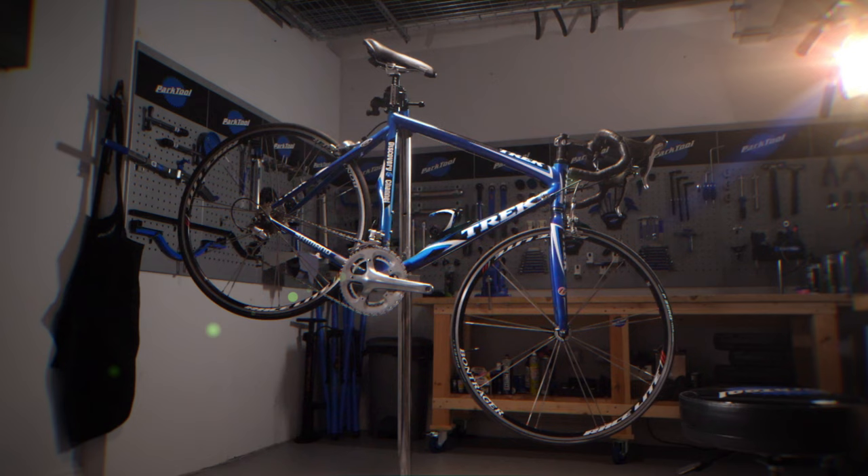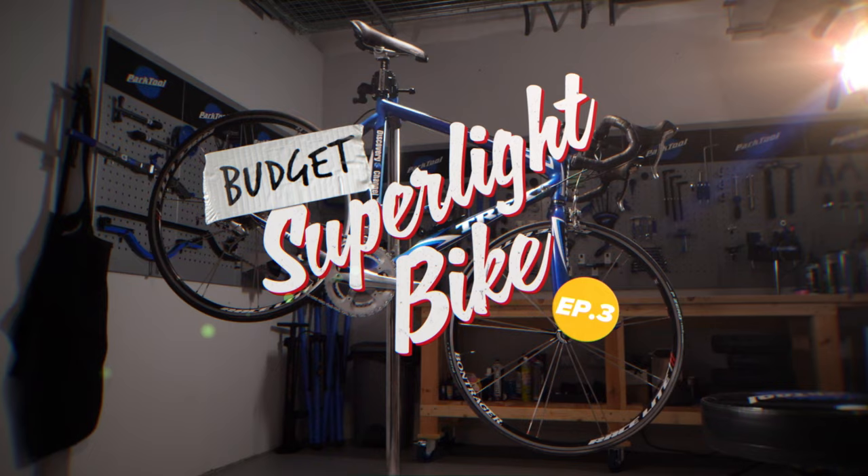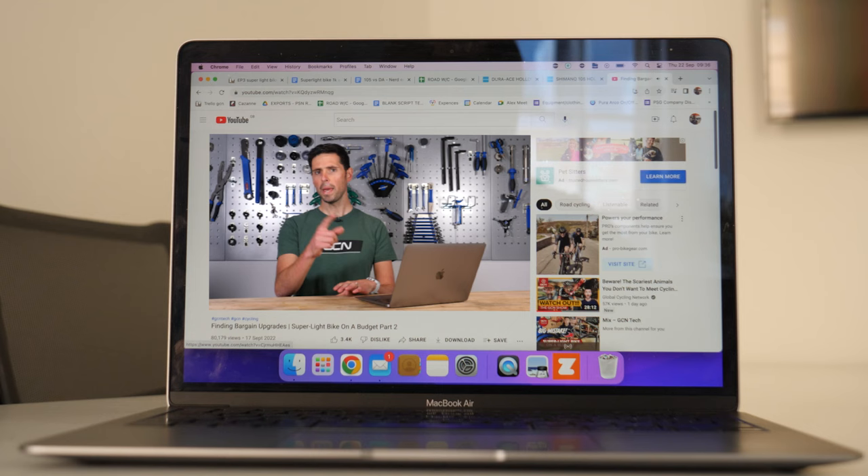This is Cheap Biking to Super Light Bike Build for under £1,000, episode three. I'm sticking with that catchy name for the third week in a row. This week, I'm going to get the bike built up, go for the all-important weigh-in, estimate how much time I've saved by reducing the weight, take it for a spin up a local climb, and pick out the people in the comments who guessed the weight saving of the frame correctly. This is going to be fun. Let's get cracking.